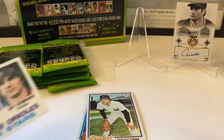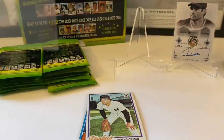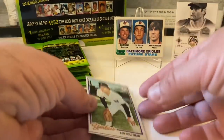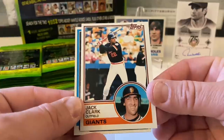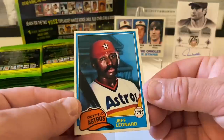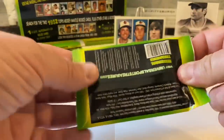Excited to get that one. Ken Holtzman from '78. Jack Clark — very underrated, overlooked player. Really good player for the Giants and various teams after that. Look at how clean that card looks. Jeff Leonard from '81 Topps.